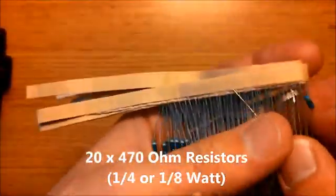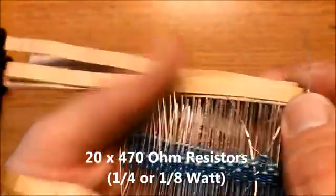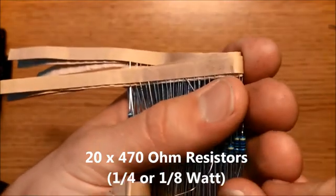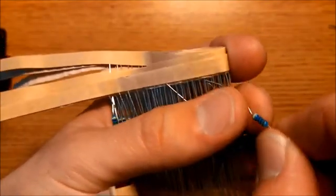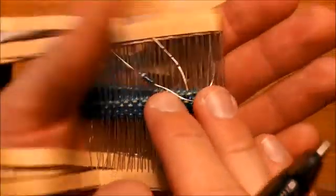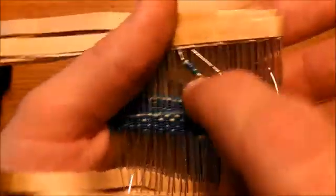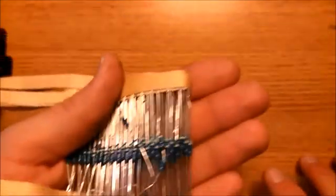You will need roughly 20 470 ohm resistors. These don't have to be exactly 470 ohms — they could be between 330 ohms up to 1k ohms. But remember, the smaller the value of the resistance, the brighter the LEDs will be. You will need 20 of these. These can either be 1/4 watt or 1/8 watt — it doesn't matter which one you choose.